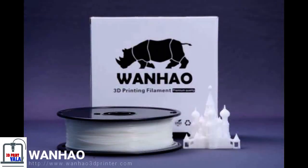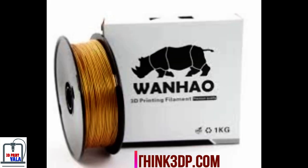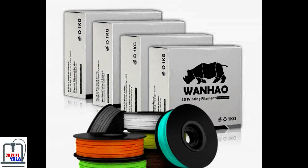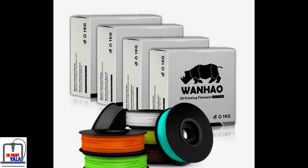I bought PLA filament from 3DP. They are selling PLA filament from Wainao USA in India. So let's unbox it. The box was delivered in four days.